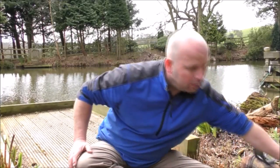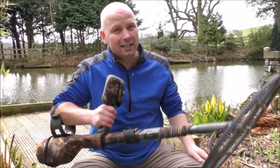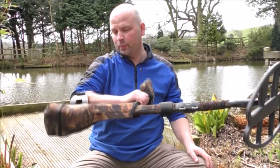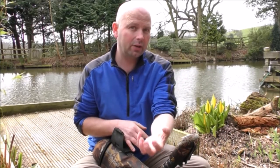So in this one, am I out with the E-Track? Am I out with the Deus? Am I out with the ATX? No. I'm out with the CTX 3030 with the big coil. I'm going to go into places that I have pounded with my other detectors to see if this one offers anything different and if I can pull anything up from depth. That's my goal.